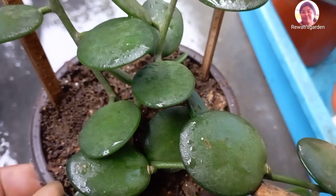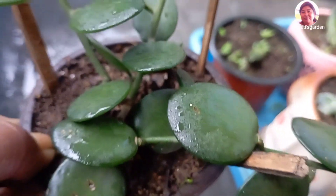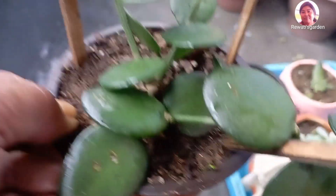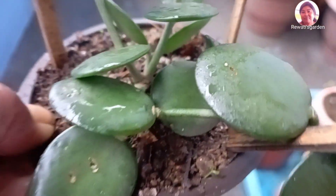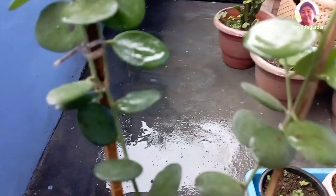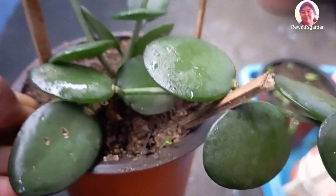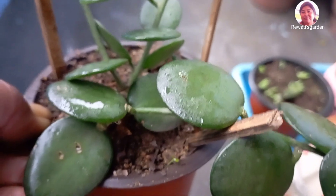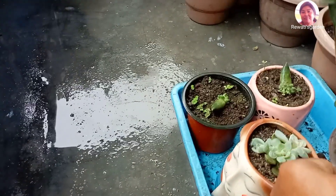When the soil is composted, we know that it is composting. The soil is composted and we know that it is composted in the soil.